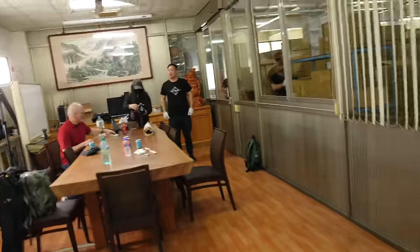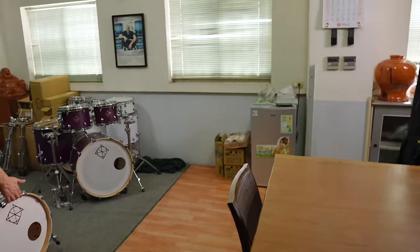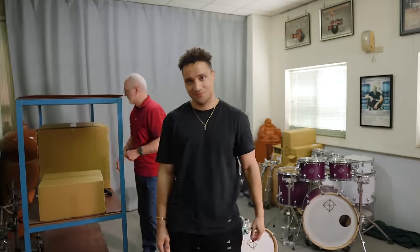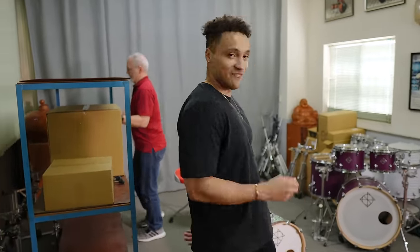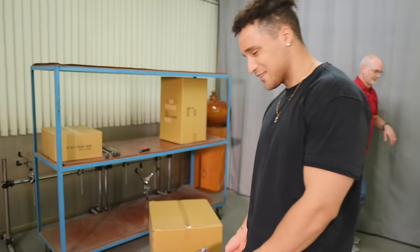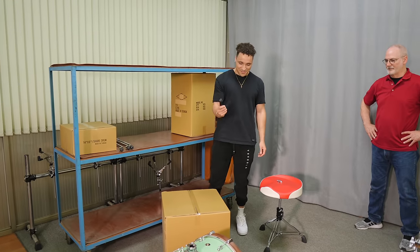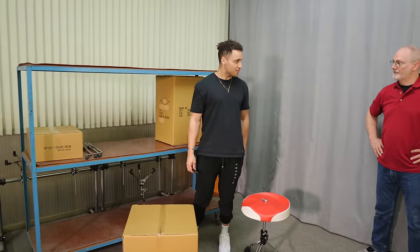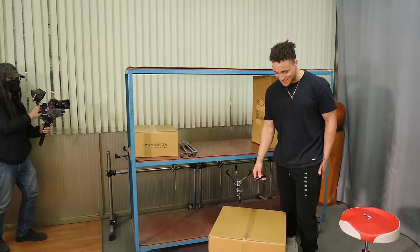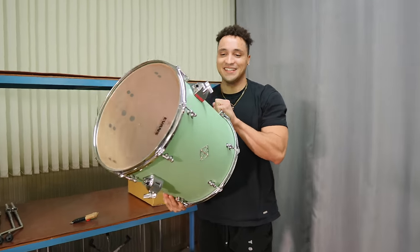Alright, some of the lovely people at Dixon are bringing in the rest of the drums now, and we're gonna do a little unboxing video for you all — my dream custom kit. I'm about to unbox my dream drum set. Of course I had to go with the Neo Mint. They sell this color in the Cornerstone series and not the Artisan, but I was like, nah — I gotta cop this color in the Artisan. Now we're gonna open up the rest of the drums. The snare drum's here too. First box — look at this thick floor tom.